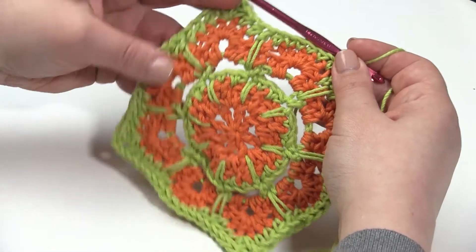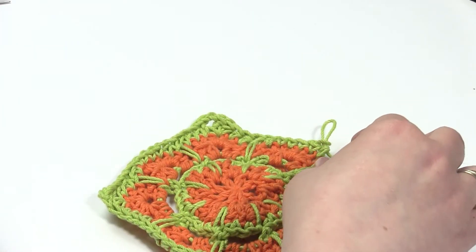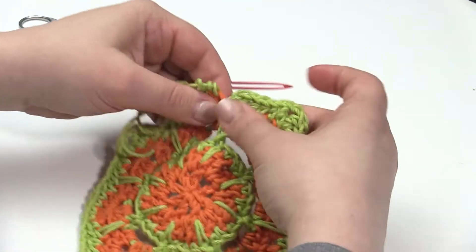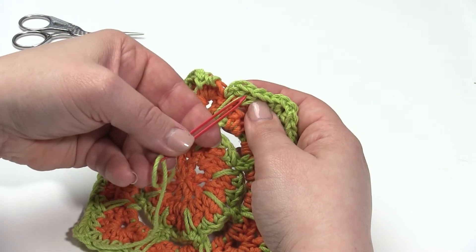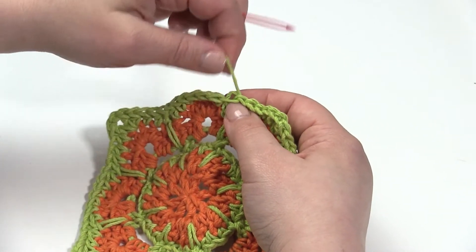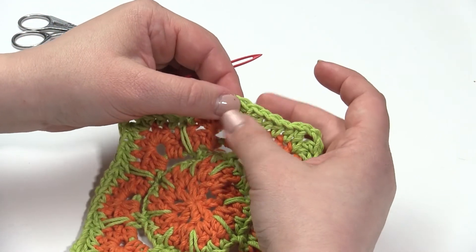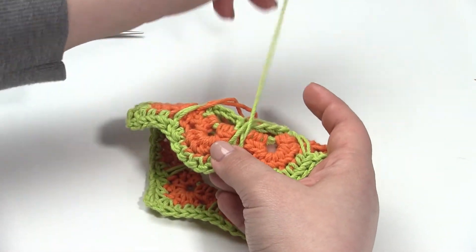Here we are at the end of round seven — you can see I've got four corners. At the end of round seven I am going to take out my hook, break the yarn, and take care of that end. For this one, rather than working into the double crochet spike stitch, I'll go into the half double crochet right next to it and create a new V right over that double crochet spike stitch, effectively hiding the top of it. I'll fiddle with it until it's just right, pull that on through and get it out of the way.